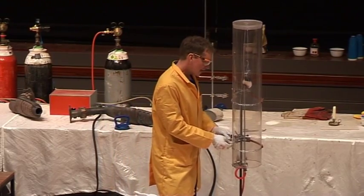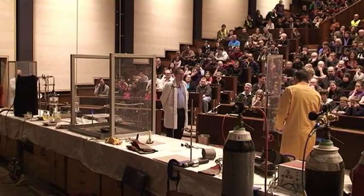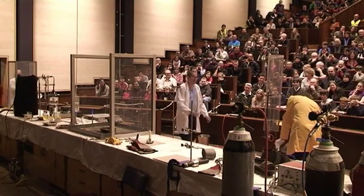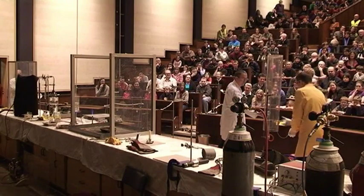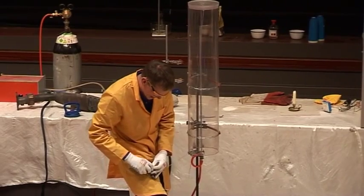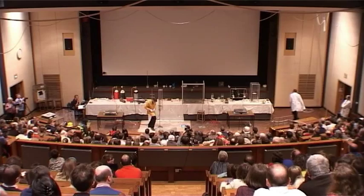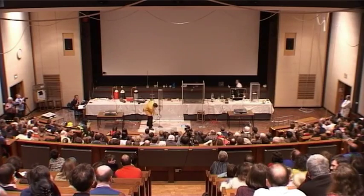So we have here a little tiny balloon filled with oxygen, and we're going to see if we can set fire to this in hydrogen.